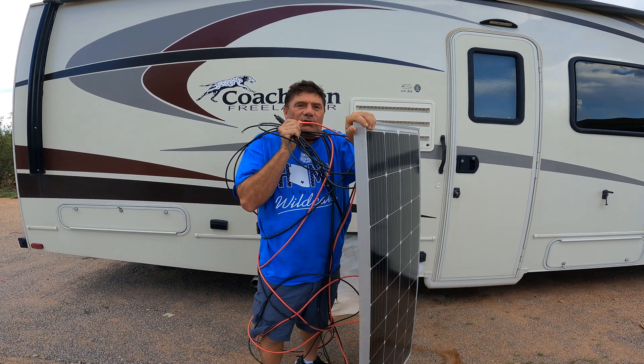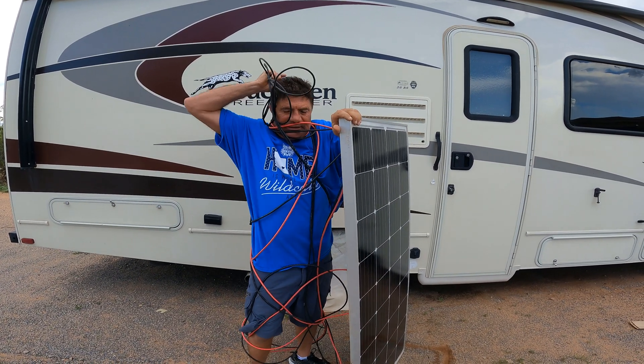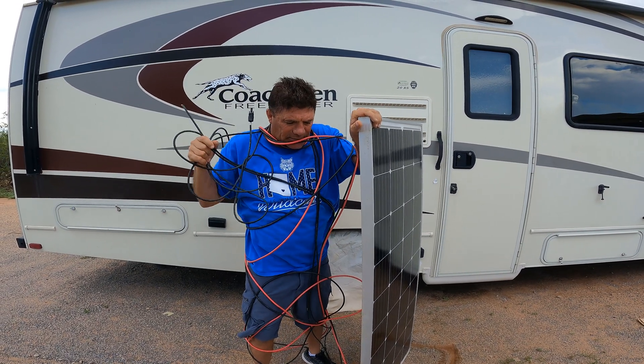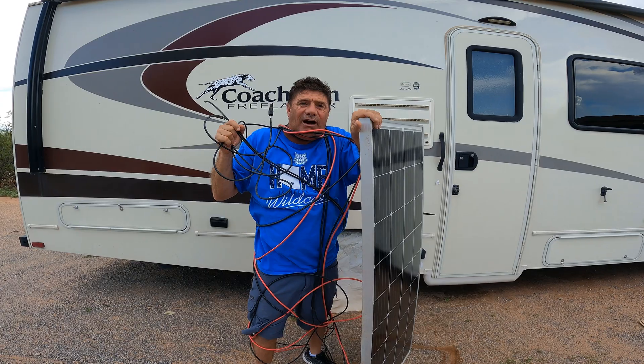How did this happen? I just wanted to go camping. There's got to be an easier way to hook these solar panels up. I need something like solar for dummies. I really think Blue Eddie has got a great product, and they did not give me this stuff — I bought it, so I'm just reviewing it.